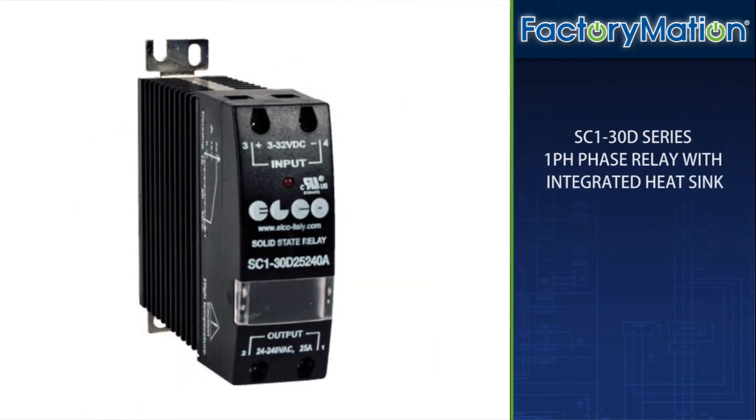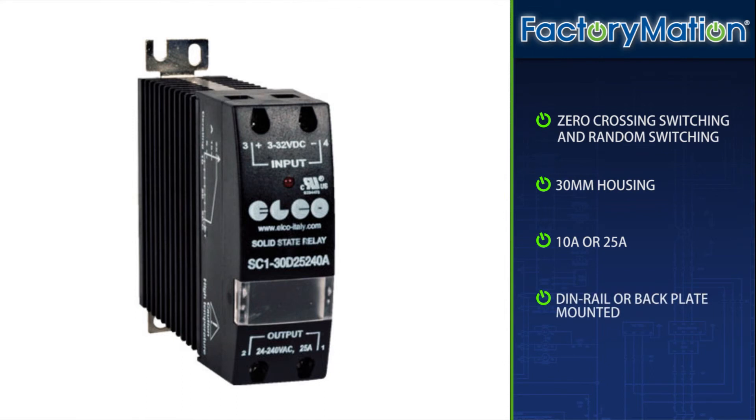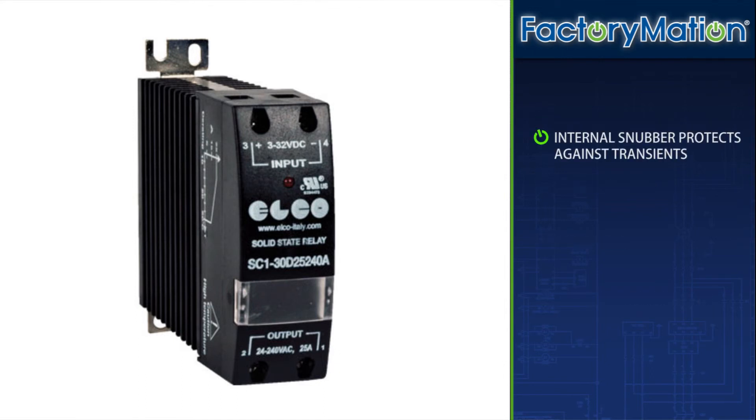The SC1-30D series single phase relay with integrated heat sink features zero crossing switching and random switching, a 30 mm housing, amperage ratings of 10 amp or 25 amp, and can be DIN rail or back plate mounted. An internal snubber protects the relay from transients.